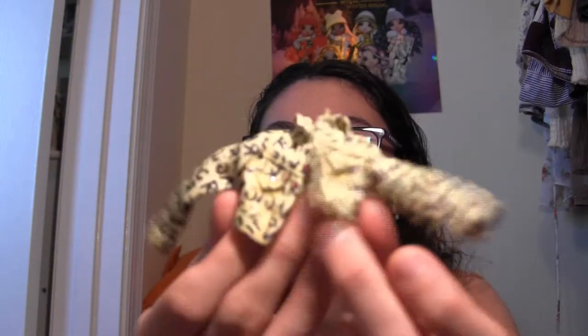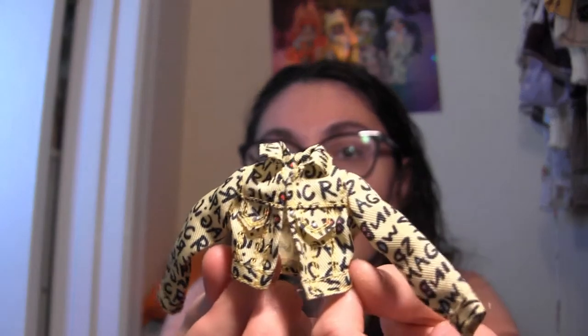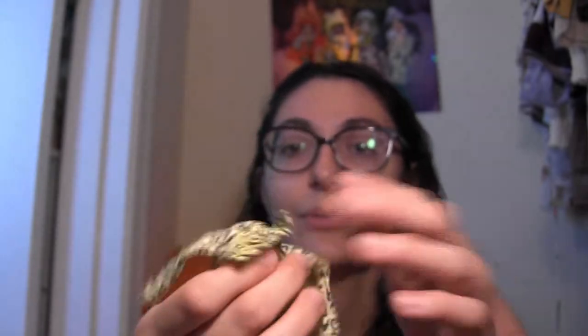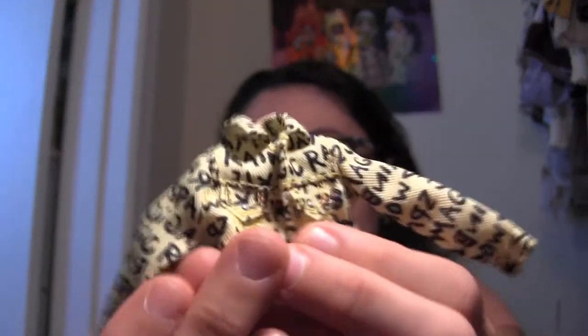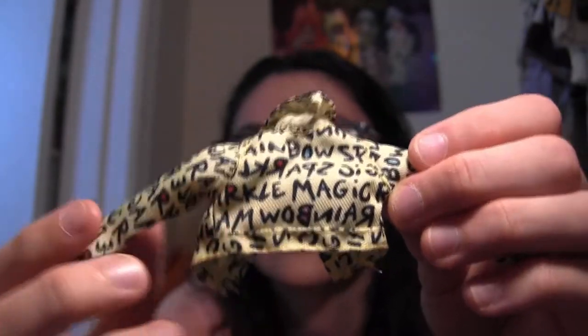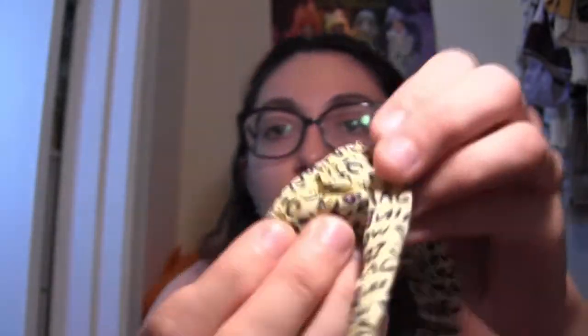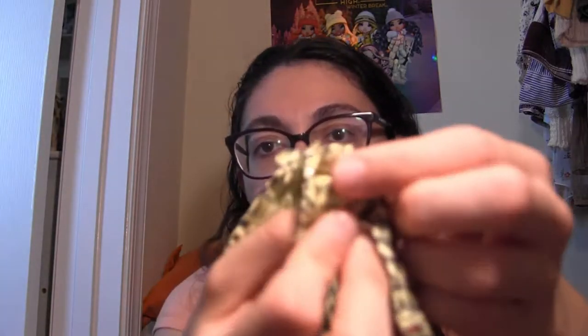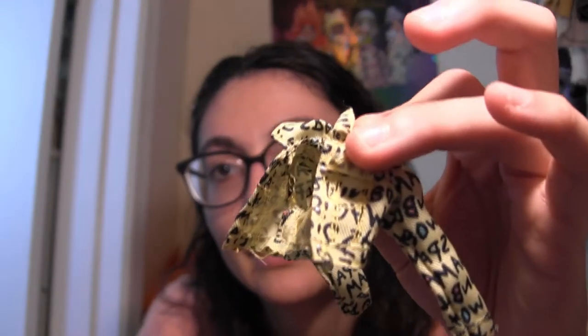This is Sunny's little jacket — it says 'rainbow,' 'sparkle,' 'magic' with a lot of graphic words. Some of the letter bubbles have color inside them, and there are little silver studs acting as fake buttons. Not real pockets, just pocket flaps — but you couldn't put anything in a pocket that small anyway.